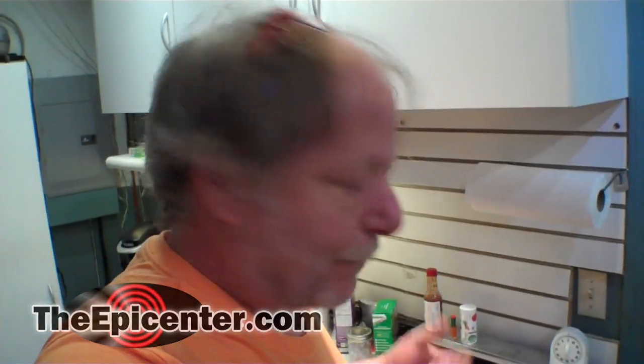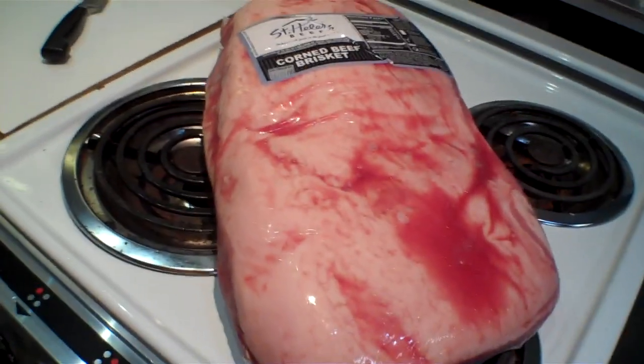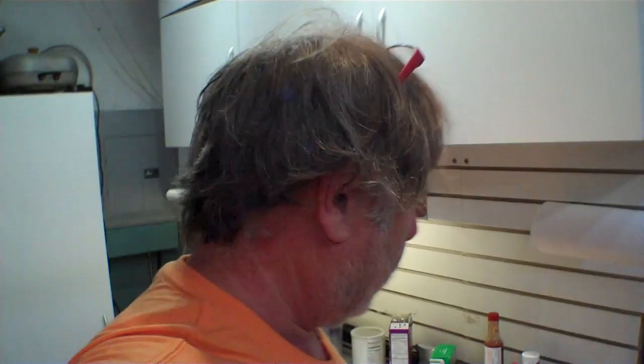Hey guys, Epicenter Brian here. Janet and I are going to be working on a little project this weekend. We're going to do some corned beef and we're going to do it in a new pressure cooker that we bought. So we've got 14 pounds of corned beef brisket and I'm going to get this cut up into basically three chunks, start taking some of the fat off. Janet's going to be down here with the little dog in an hour or so and we're going to start putting together the first batch.